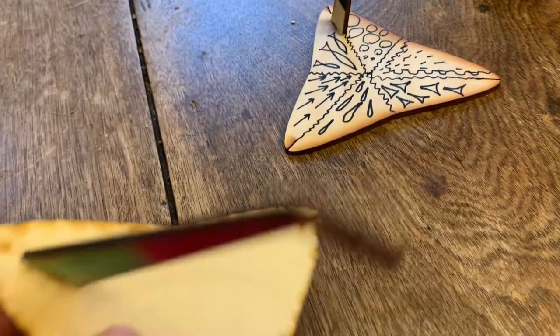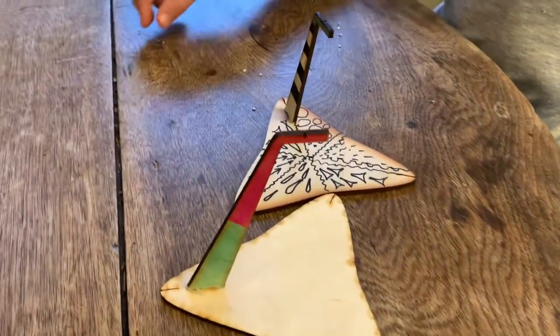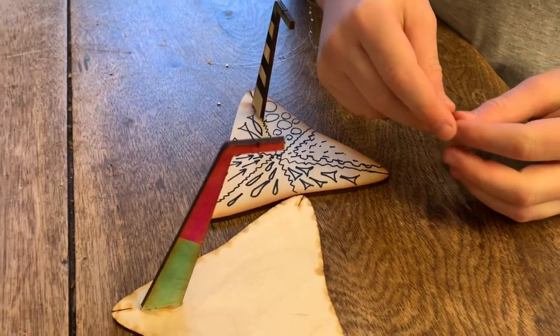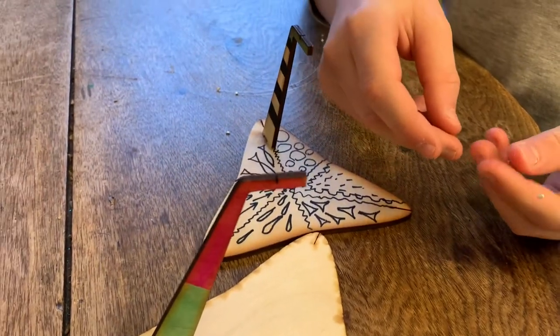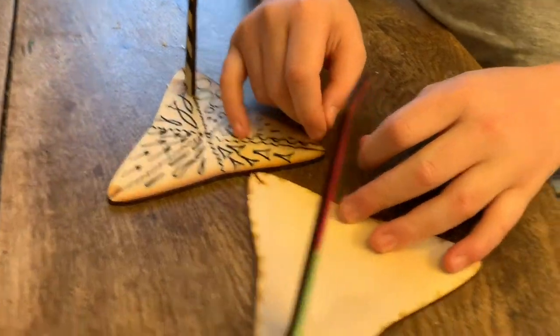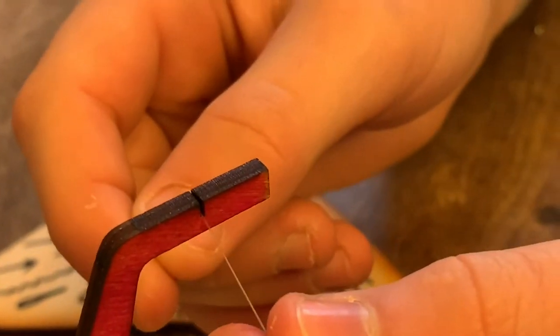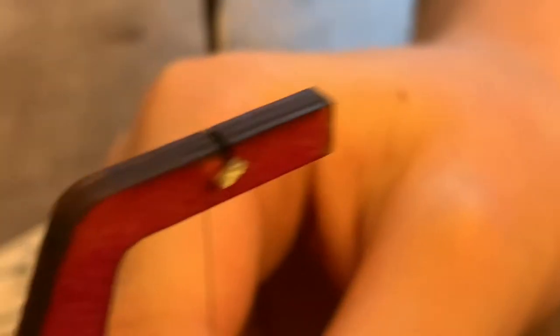Start with the short fishing line with crimped beads. Always be very gentle — none of this should ever be pulled too hard, as it could break the prop or pull off the bead. Slide the fishing line into the slot on the prop and pull down until the bead is pulling against the side.